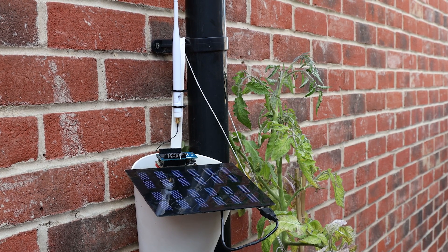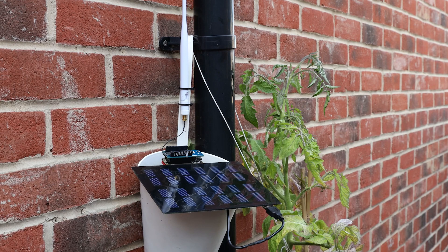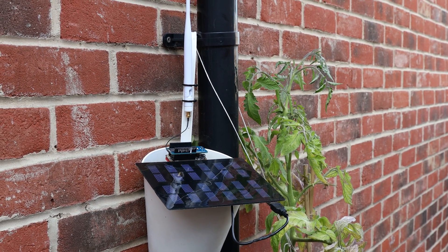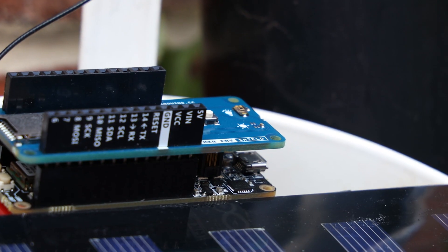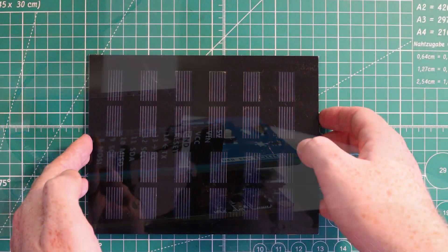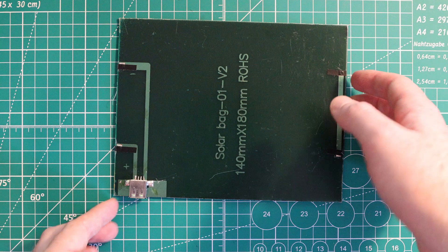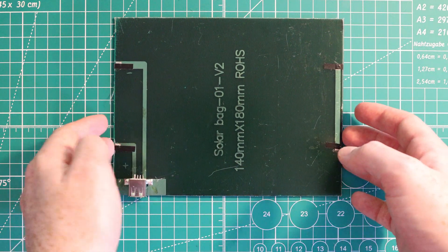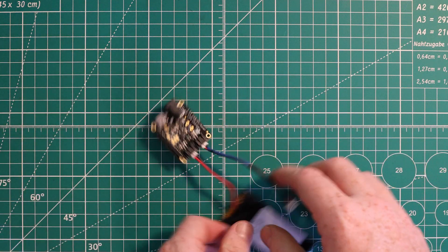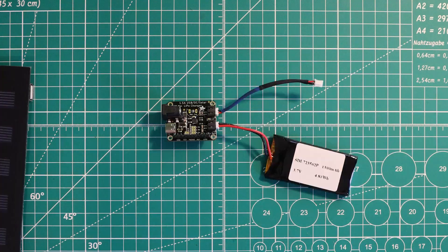We're going to start with our remote solar powered weather station, which will measure temperature, pressure, humidity, and light intensity. To do this we're pairing the Cicerone board with the Arduino MKR ENV Shield, which contains all these sensors in a simple breakout board. We're using a 1.5W solar panel from RS Components, and a solar LiPo charger to charge the battery during the day and run the Cicerone board from battery when solar power isn't sufficient.